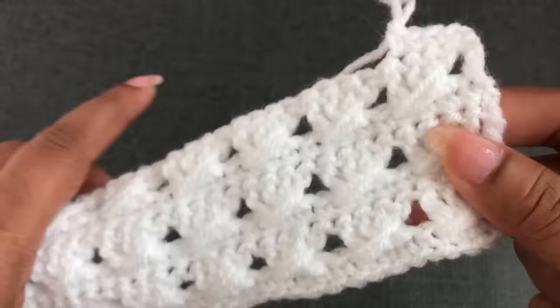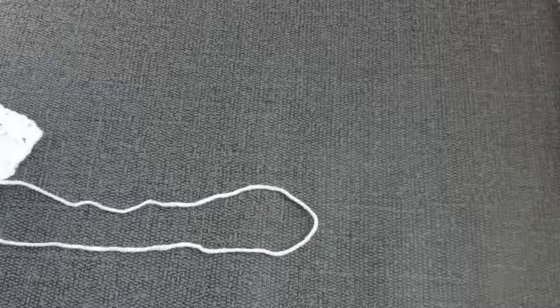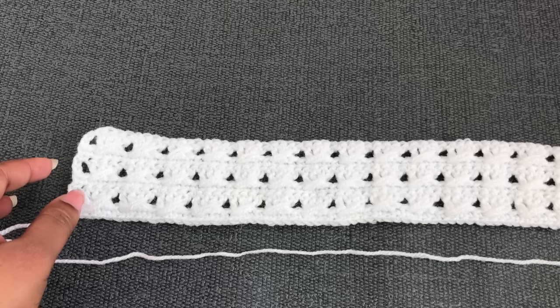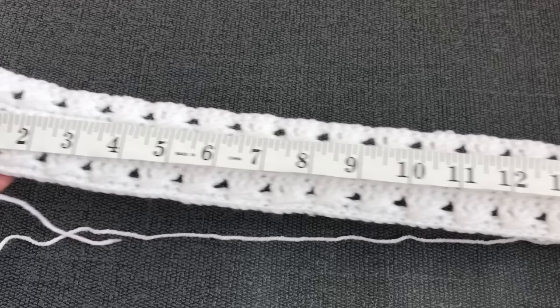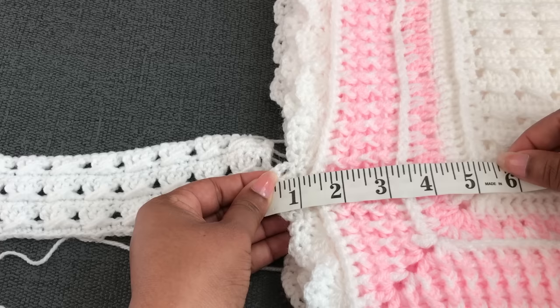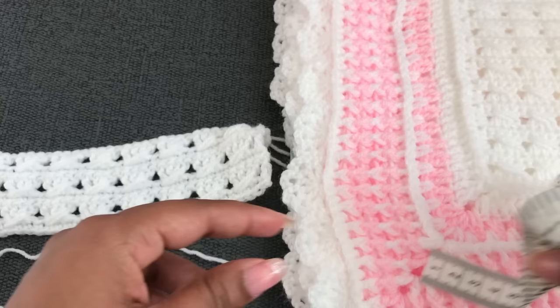Without the border, this blanket with 30 blocks is coming to 30 inches. You can continue this pattern to your desired blanket size. These 30 blocks without border are 30 inches. I'm going to make a little bit bigger border — the border will add about 5 inches to each side. You can see here I have 5 inches for this border.